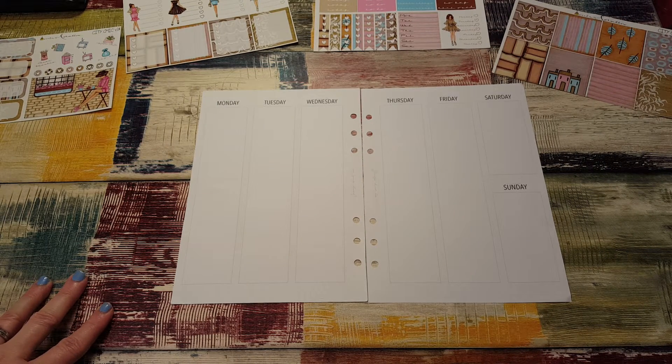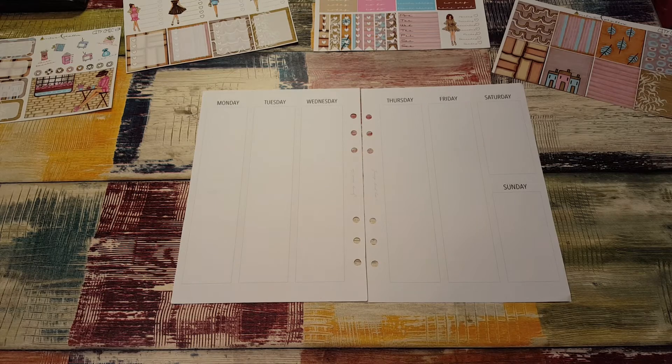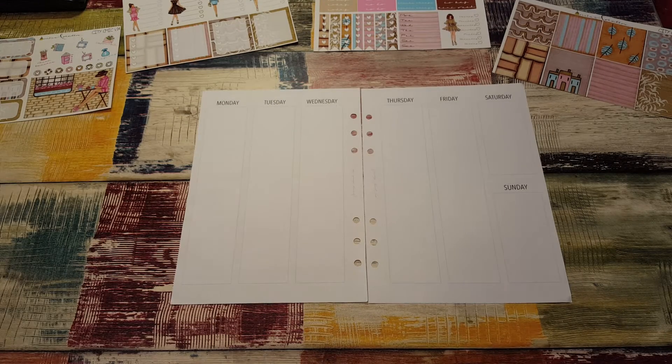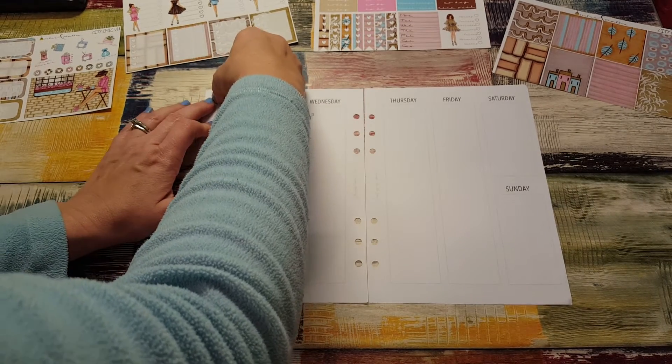I think I'm going to start at the top and work my way down. I have my dates and days of the week — Monday is the 26th. I'm going to go ahead and put these on before I do anything else.